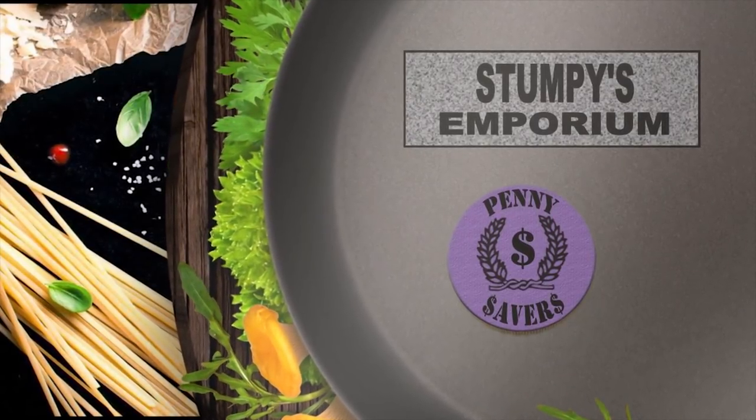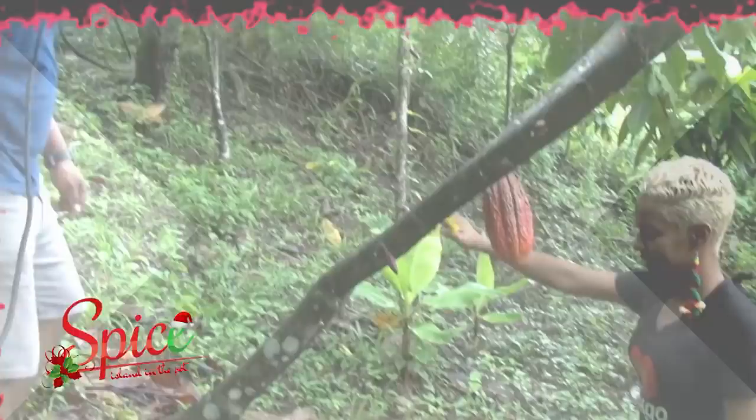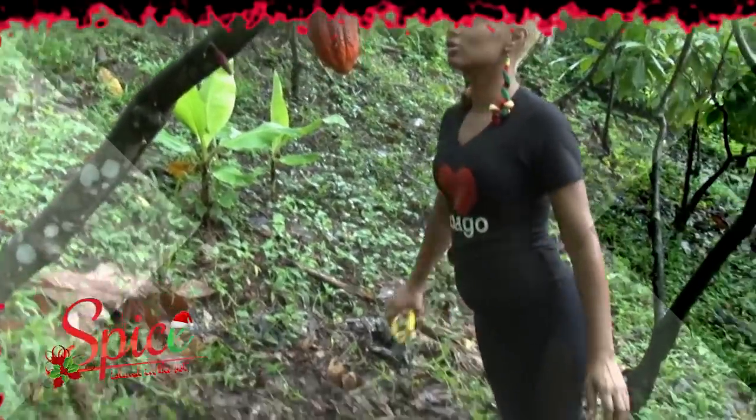Spice Island in the Pot is brought to you by Stumpy's Emporium and the Penny Saver Supermarket. Tobago Cocoa Estate.